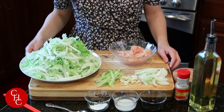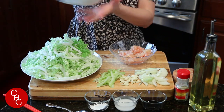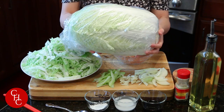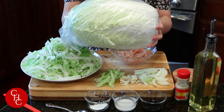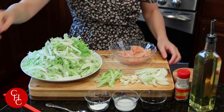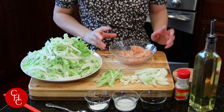You can see I already did my prep work. This is napa cabbage sliced thinly, and here's a whole napa cabbage — a few pounds, very heavy. You can get it from your grocery store or farmers market and it lasts about two weeks. You can put it in soup or do stir fry. I also have celery, garlic, and onions, all sliced thinly.